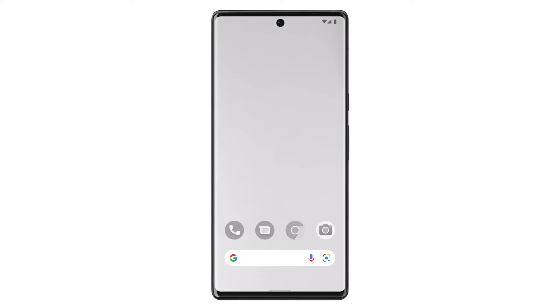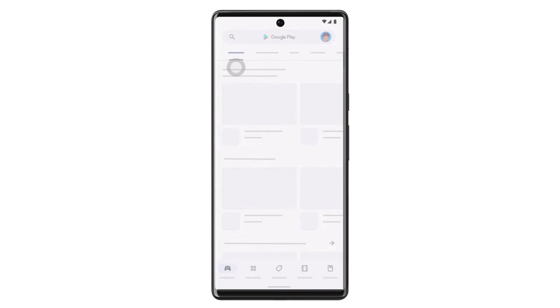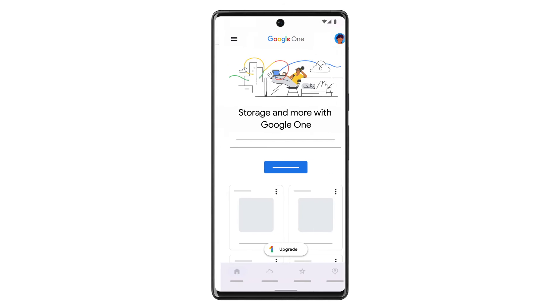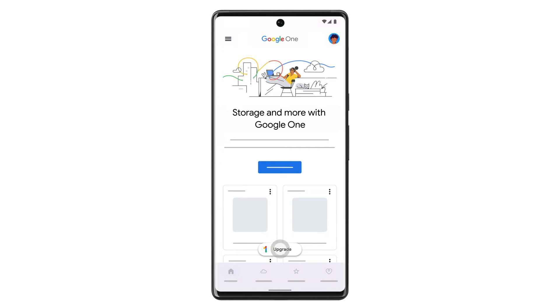First, sign in to your Google account on your Android device. Next, go to the Play Store and download the Google One app. Open the Google One app, then tap Upgrade at the bottom of the screen.